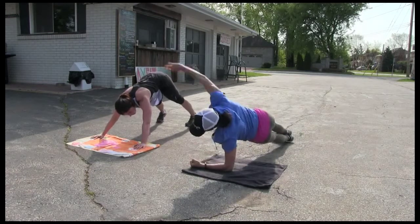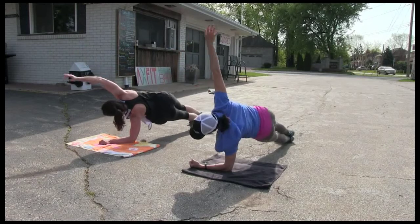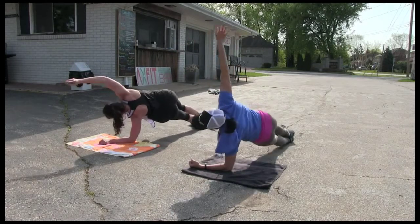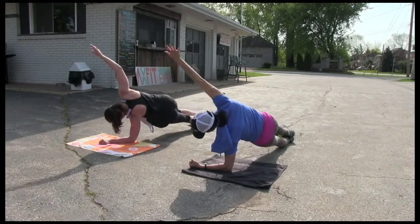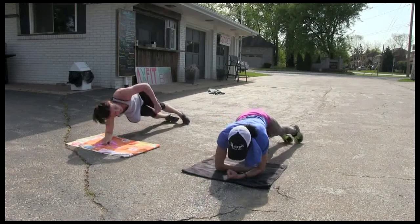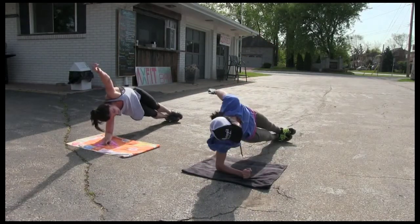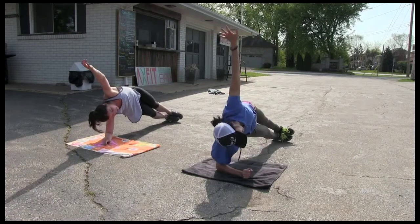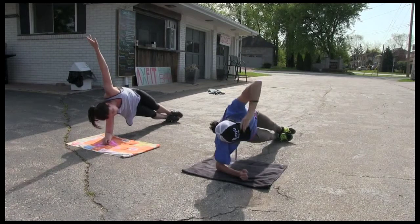Let's go to the side. Right side, guys, and hip raise. 10, 9, 8, 7, 6, 5, 4, 3, 2, 1. Other side — don't touch the ground. 10, 9, 8, 7, 6, 5, 4, 3, 2, 1.